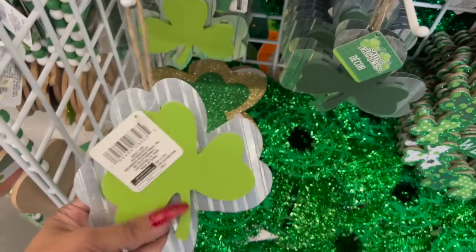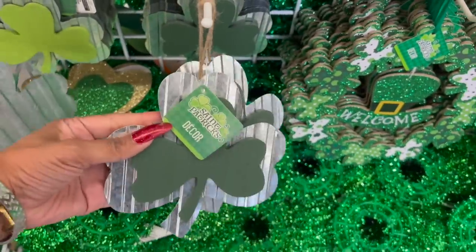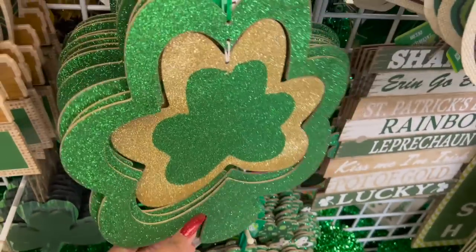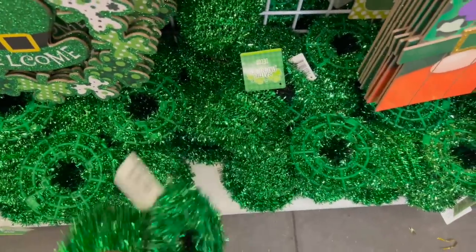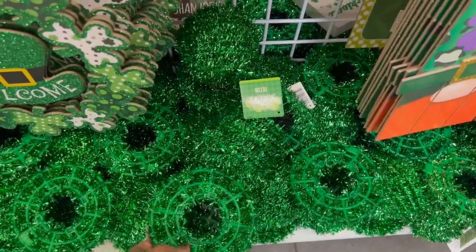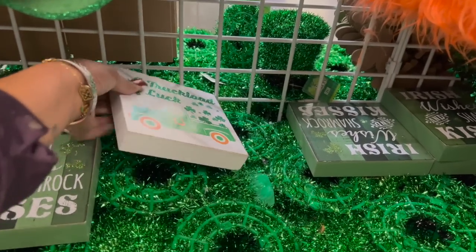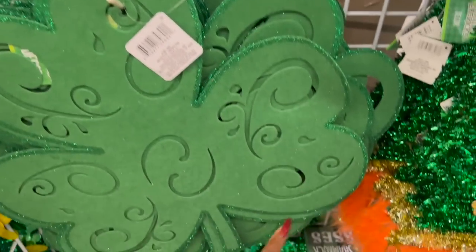They also have cute little metal décors — light green and dark green — with a welcome sign with four-leaf clovers, and a 'Lucky and Blessed' sign. There are adorable little leprechaun hats, 'Irish Wishes and Shamrock Kisses,' and 'A Truckload of Luck.' They also have the glitter versions — one with green glitter and one with gold glitter.